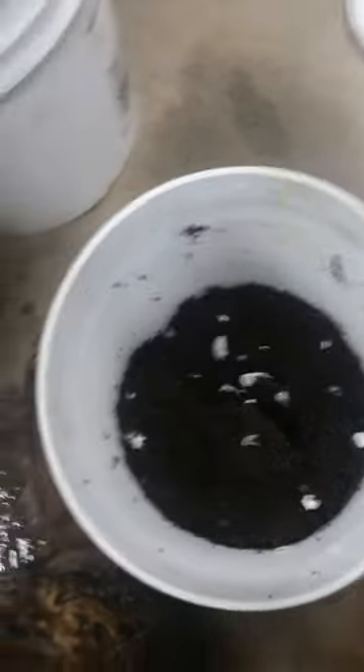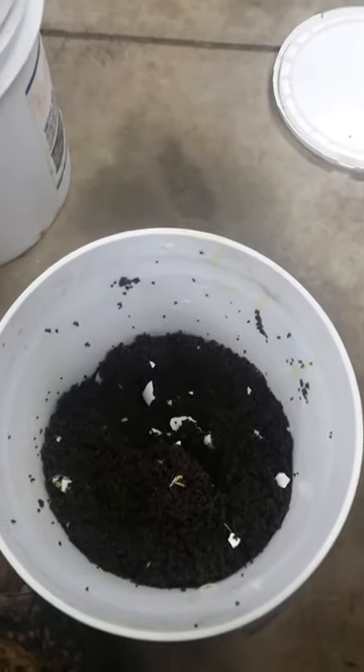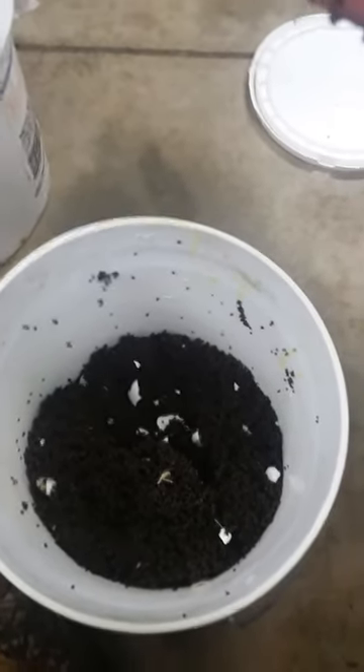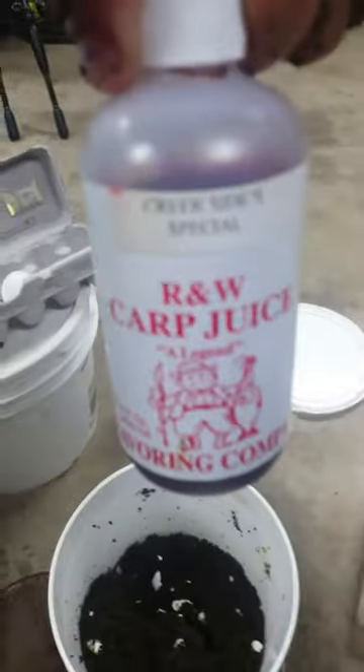That's three pounds. Whatever pond you're fishing, you can put in some flavoring to match the bottom. I usually put in about three capfuls. I'm going up to Creekside, so I'm going to use some of this Creekside special from R&W.